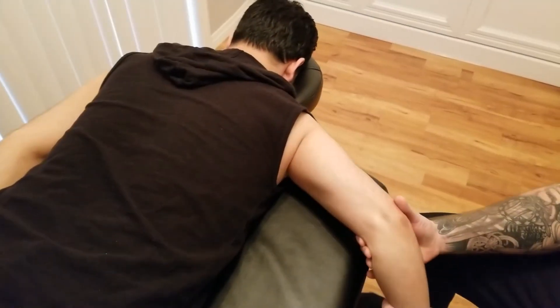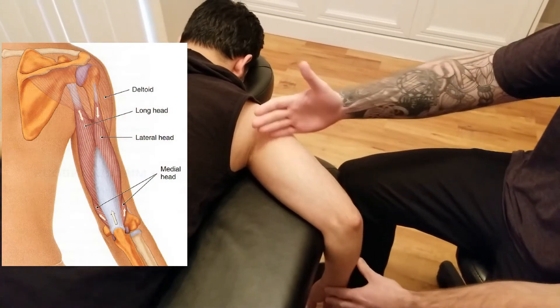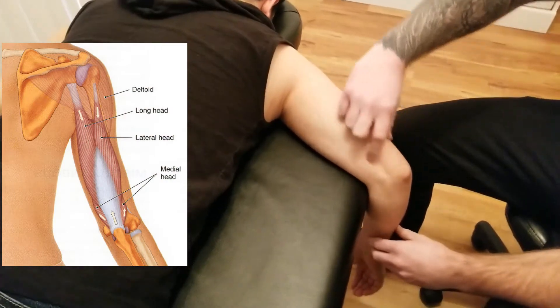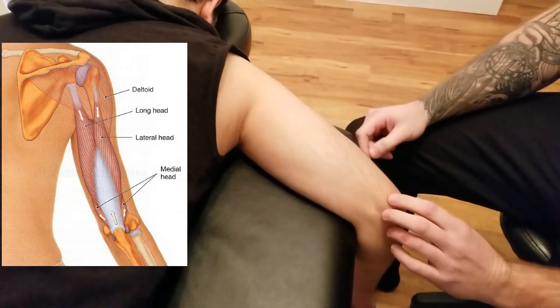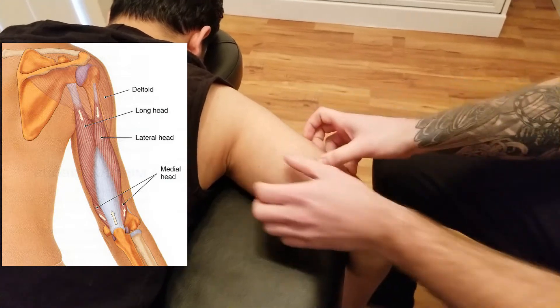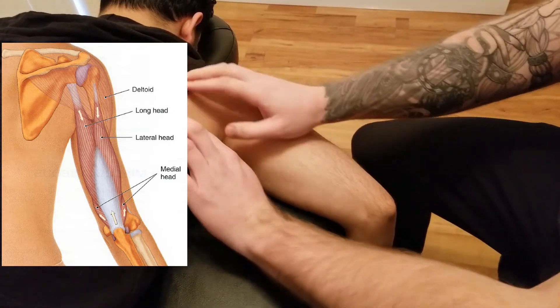This video is going to be for the palpation of triceps brachii. The first thing we're going to do is have our person's arm hanging off the table, which is going to give us access to the triceps muscle. Triceps meaning three heads, so we're going to talk about the origins of all three heads and their placements, and then their insertion.